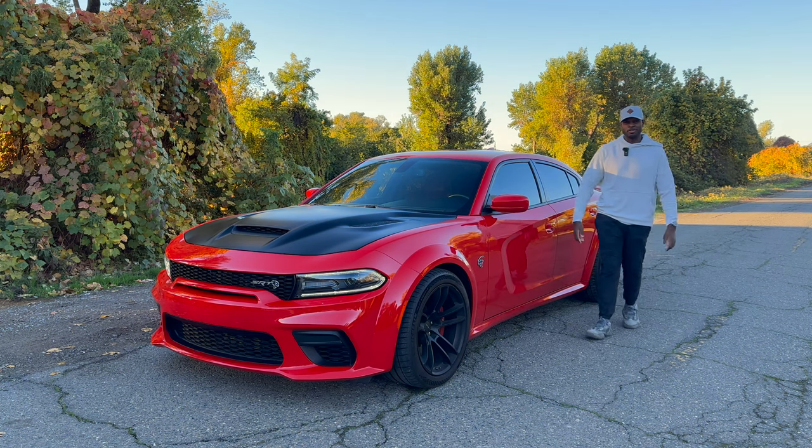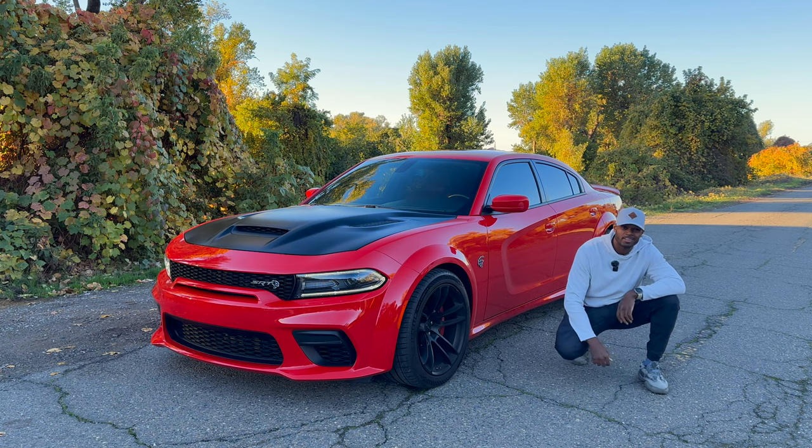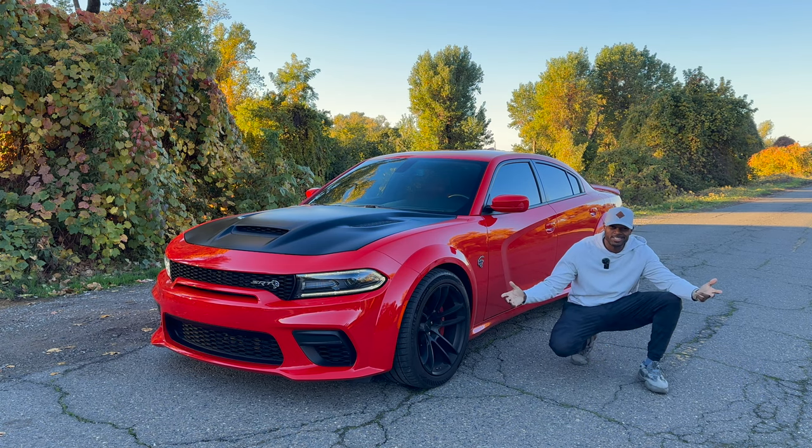Hello everyone, welcome to Throttle Only. My name is Nate. This is a Dodge SRT Hellcat Widebody. Let's check it out.